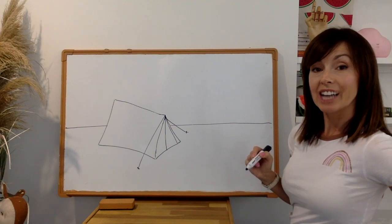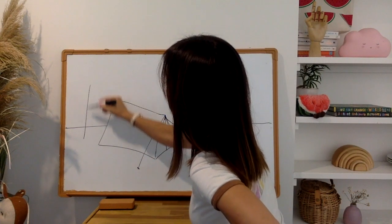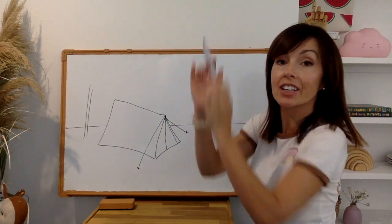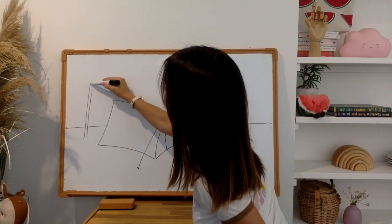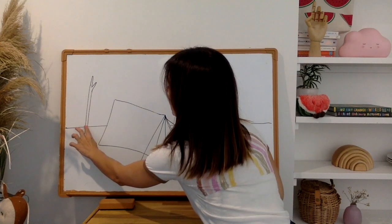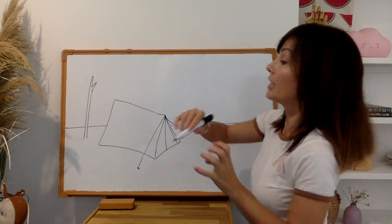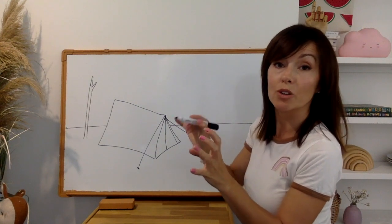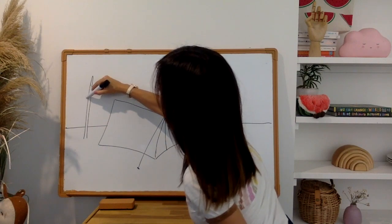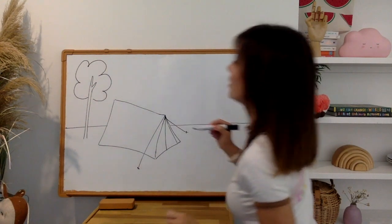We need a tree. Let's put a tree over here — two parallel lines, parallel meaning running alongside each other at equal distance. And I'm going to do a fork in the tree like this. This looks like a dead tree but don't worry, we're going to bring life to it. Let's add a cloud — think of a cloud, it's called a cumulus cloud. It's nice and fluffy. There we go, there's our tree.